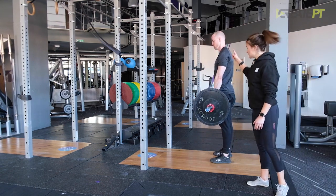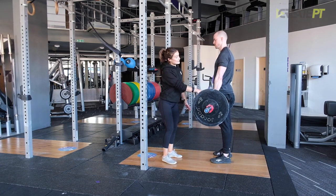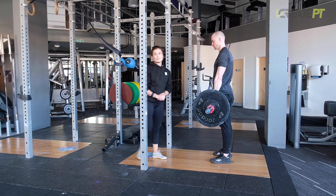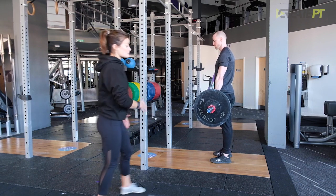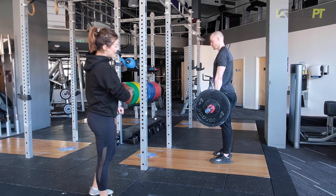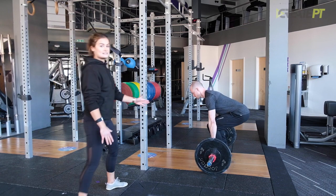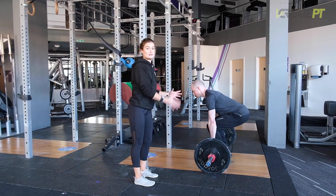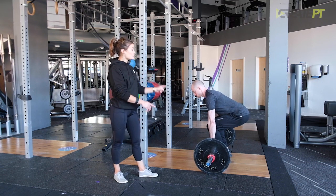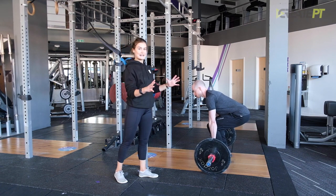This is where the rep is complete. We're looking for his hips to be fully locked out, standing with the bar nice and close — it's in contact. On the way back down, you do exactly the same thing but in reverse. The bar stays super close; it's almost like you're shaving your legs with the bar, sending the hips back. Core stays braced, his back hasn't rounded. In the finish position, he's set up to go for his next rep — it looks exactly the same. You wouldn't know whether he's just finished his rep or if he's about to start the next one.